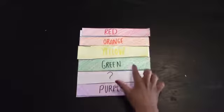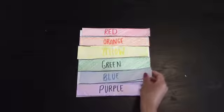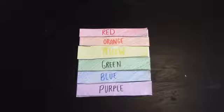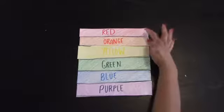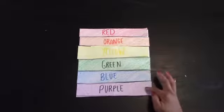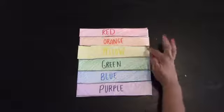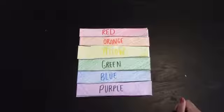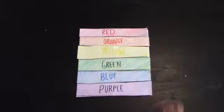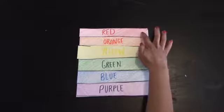What color combined with yellow makes green? Blue! So the order is: red, orange, yellow, green, blue, and purple. Red and yellow make orange, yellow and blue make green, and blue and red make purple.